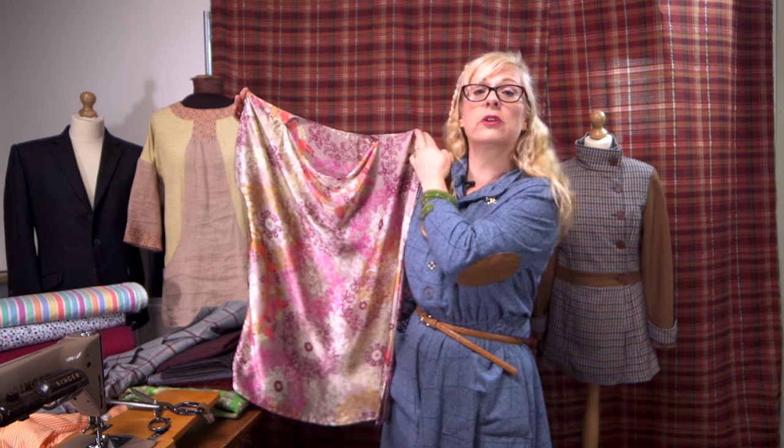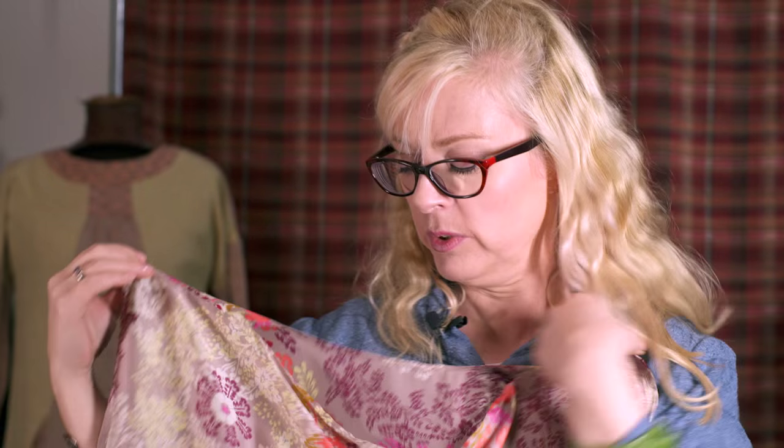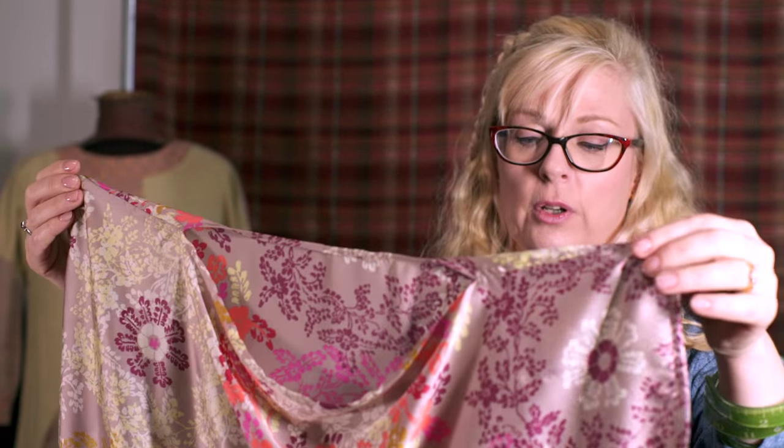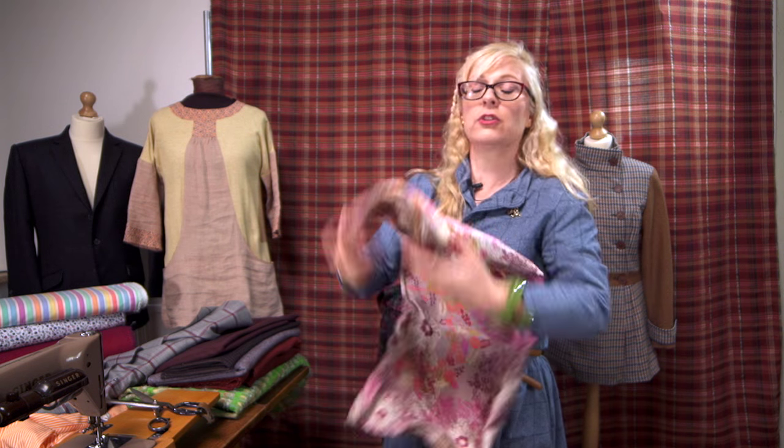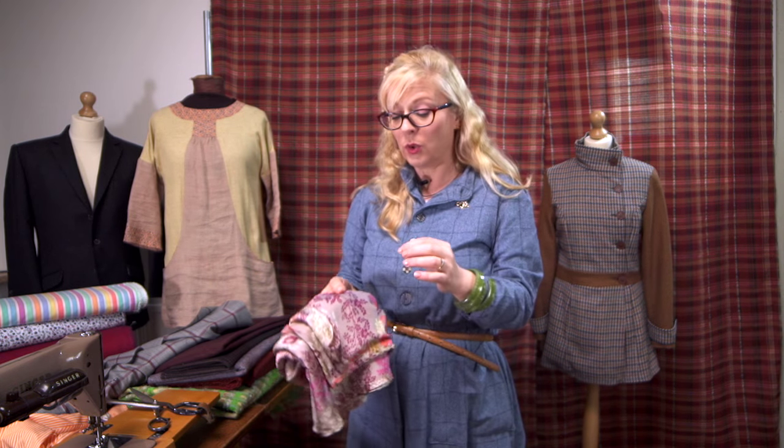The extra fabric allows for the drape quality, producing the lovely scooping neckline. If you made this from a really stiff fabric you wouldn't get that lovely soft drape down the front. So it's worth having a go in a luxurious fabric. You need to choose the right kind of sewing needle — for a lovely soft silk like this you would need a fine needle and a fine thread, because a big needle would make large puncture holes in the fabric that wouldn't disappear. You also need a sharp needle, because a blunt needle will cause the fabric to snag.